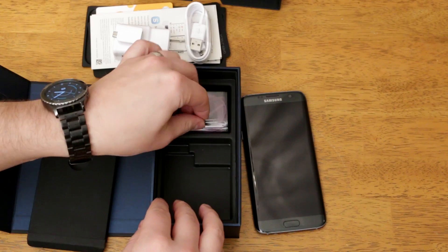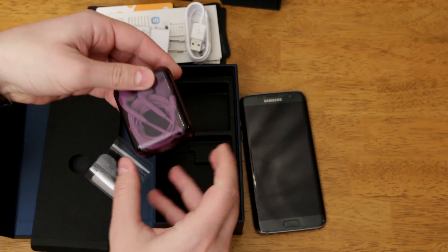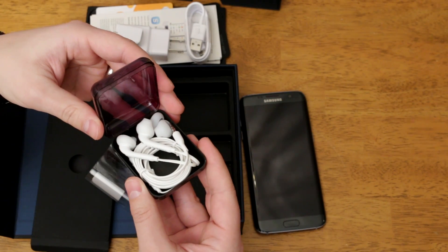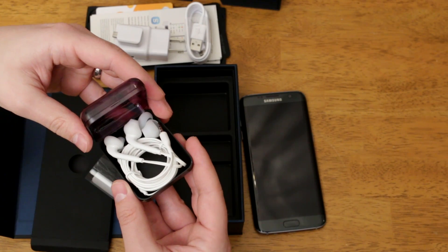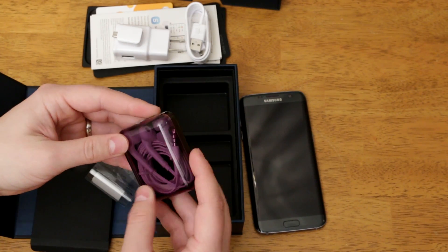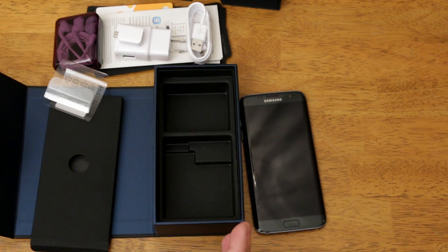Lastly you get your headphones. They look like purple headphones but they're not — it's just a tint on the packaging. When you open them up you do get white headphones, and these are the same headphones as the Galaxy S6. If you want to learn a little bit more about these, check out my Galaxy S6 unboxing and initial setup video on my channel. So that's what you get in the box.